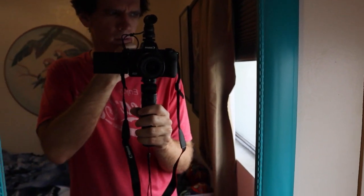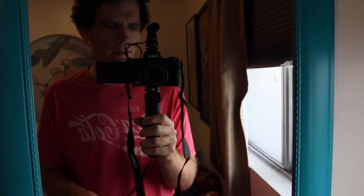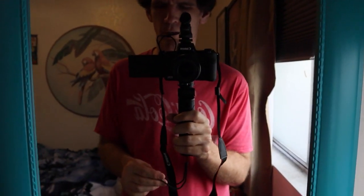I guess I've just been feeling really blah the past month or month and a half, really. Which is probably the reason why I haven't vlogged in so long, and I've had this camera for a while and haven't used it.